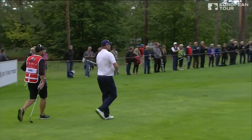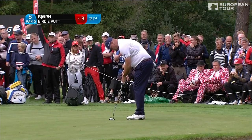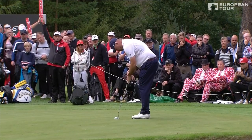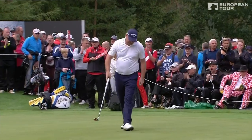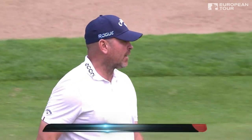There must be a lot of pressure on him to perform in front of his home fans too. Look at this for an interesting technique — only one hand on the putter. The good thing though is it works, and he's managed to find something that will make him competitive again.